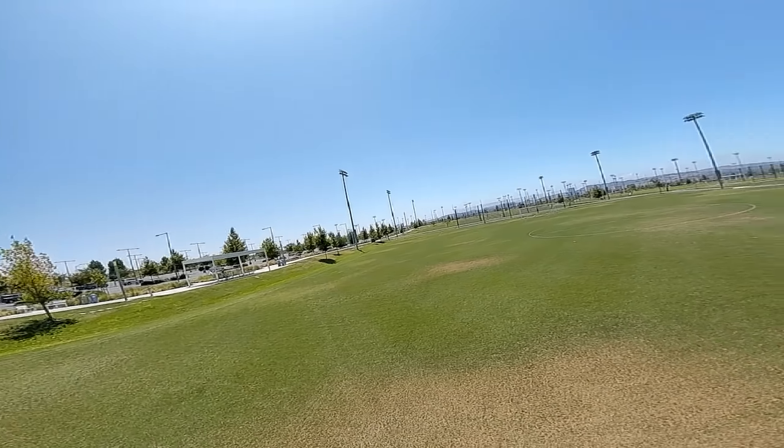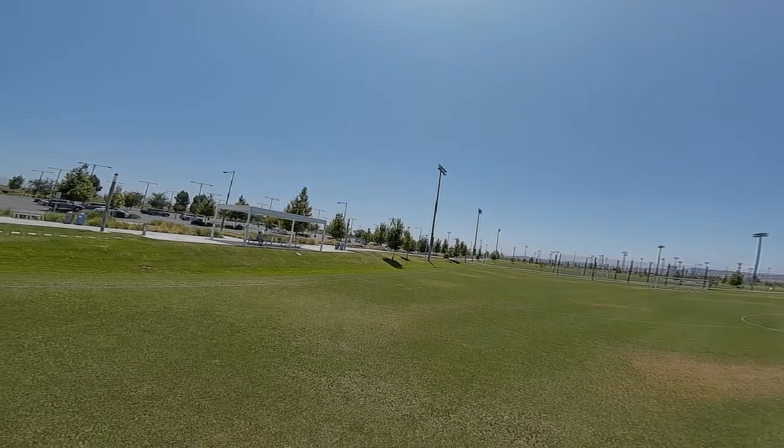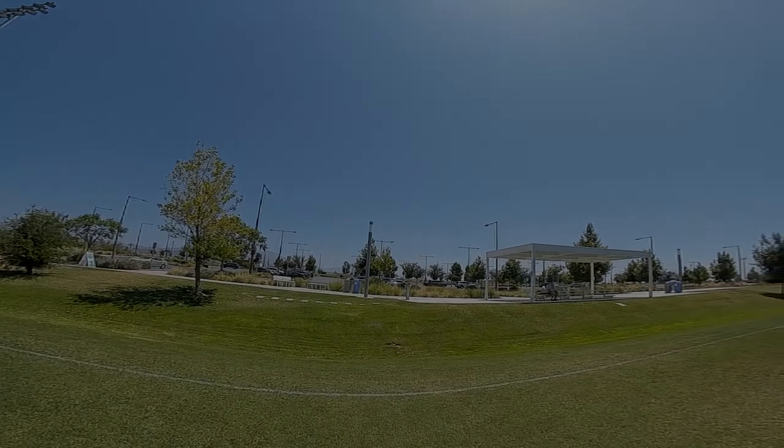Let me know what you guys think in the comments. I'll try to post more flight footage on Instagram and Facebook, so follow me there for more. Talk to you later.